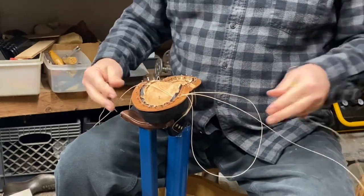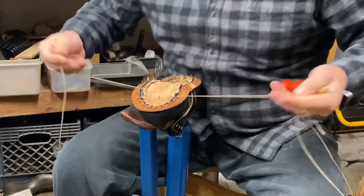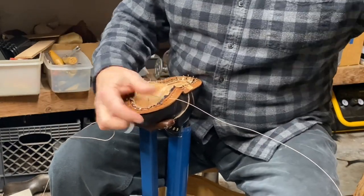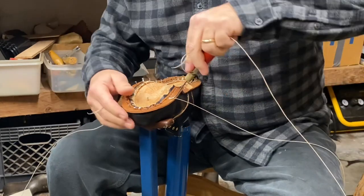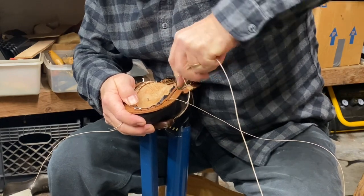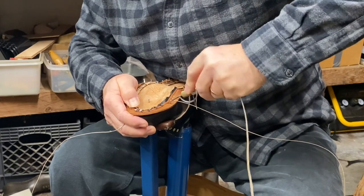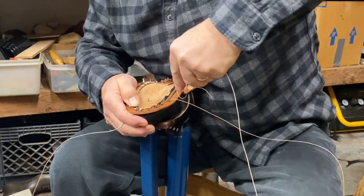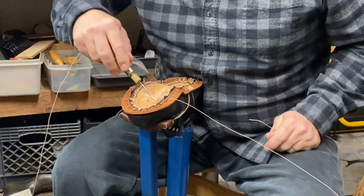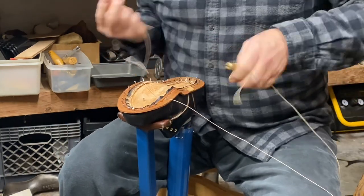There are nails here that are going to catch the thread as it goes across, so I might pick that up and guide it over. Sometimes the awl doesn't go deep enough, sometimes it goes too deep, so you come back to this side and give a little poke in there to help you come out where you want to come out.